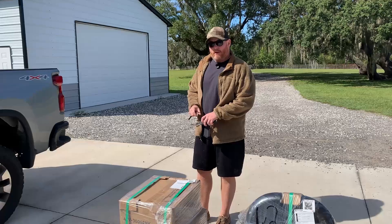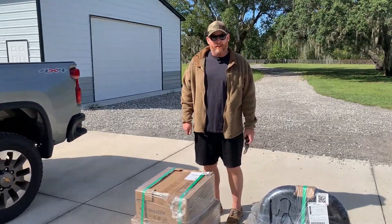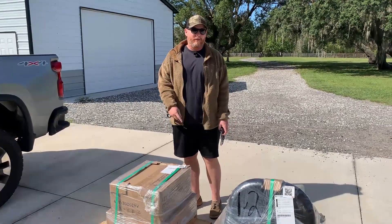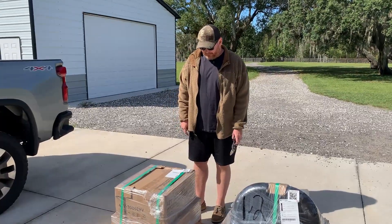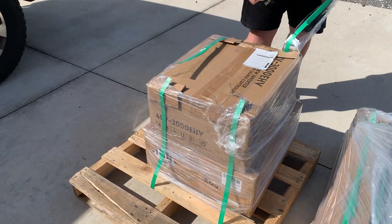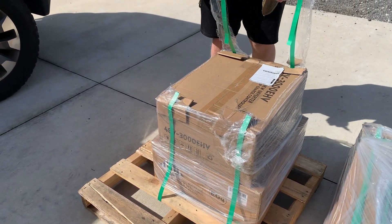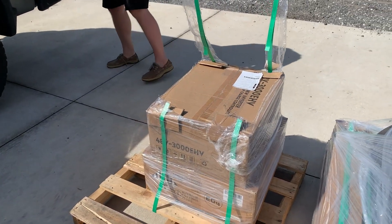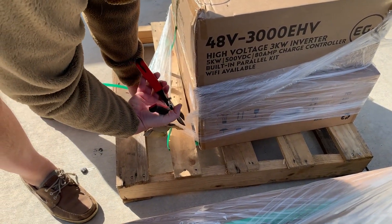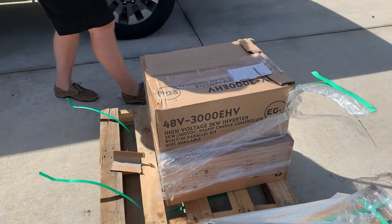Ideally I would be putting all this into the shop and building the rack there, but my race truck is in there and it's been torn apart for a month. Rather than put that back together just to work on this, I'm going to set it up in the regular garage instead. The plan is that if I can lift this without grimacing too much, the table can probably hold it — so I'm just going to go with that.